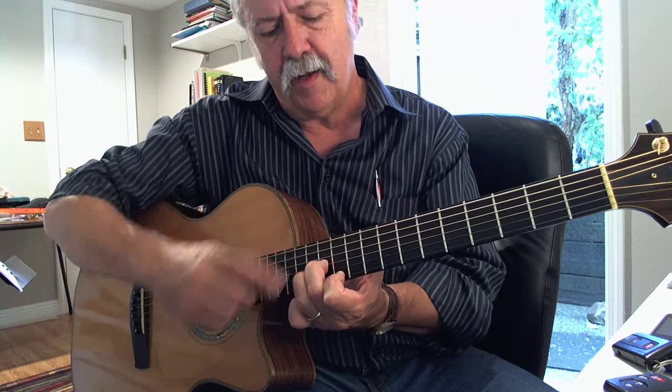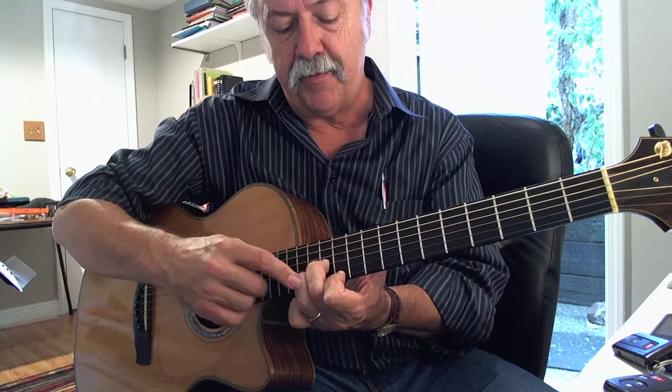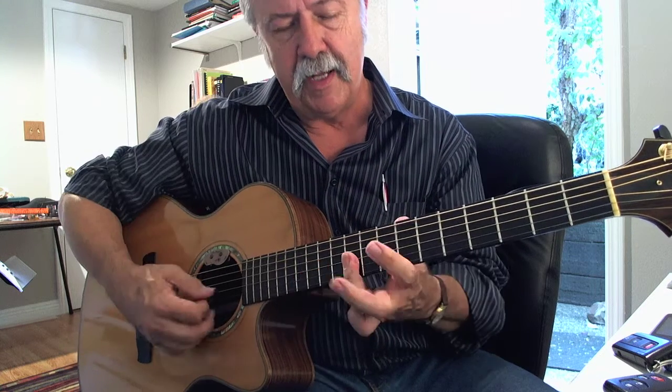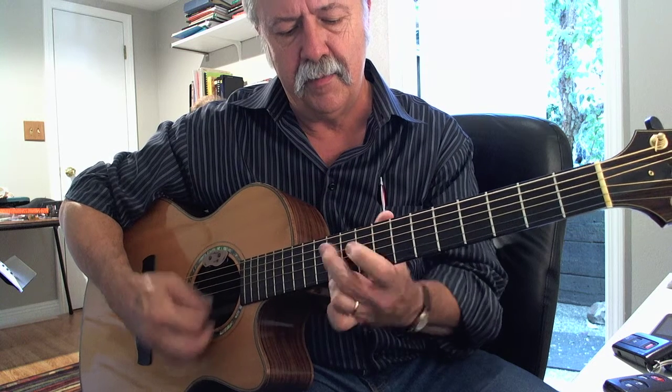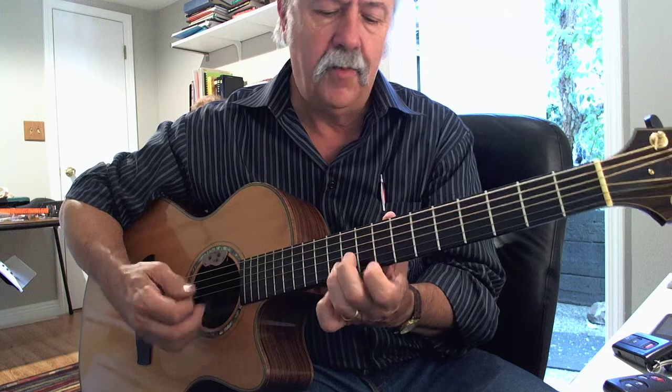That's right — F chord for the 5 chord: 12, 13, 11, 10, 10, 10, and then if you want to go back to 4.